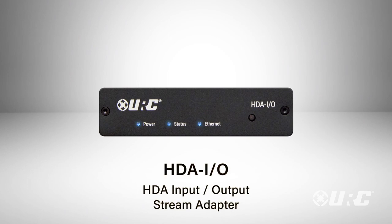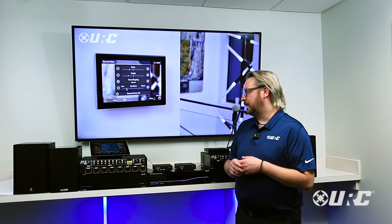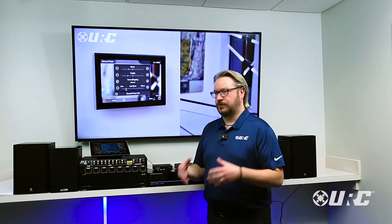We also have our HDAIO — kind of a Swiss Army knife device that allows you to integrate other companies' home theater amplifiers with HDA. Plug this into an input of your home theater receiver and it will be able to stream any input that's connected to any of the HDA amplifiers through the home theater.